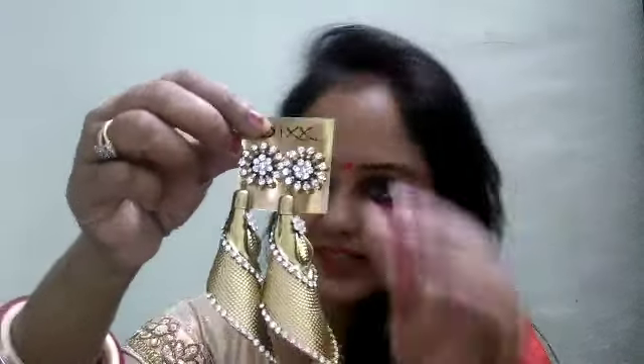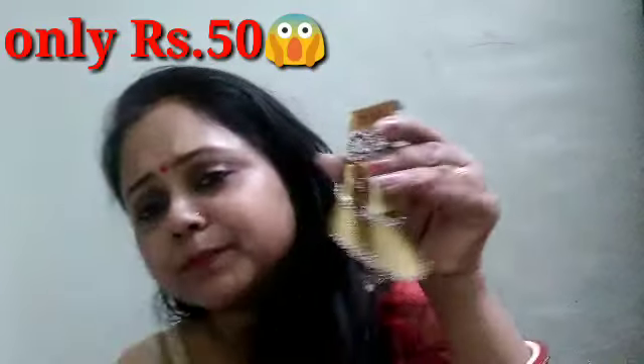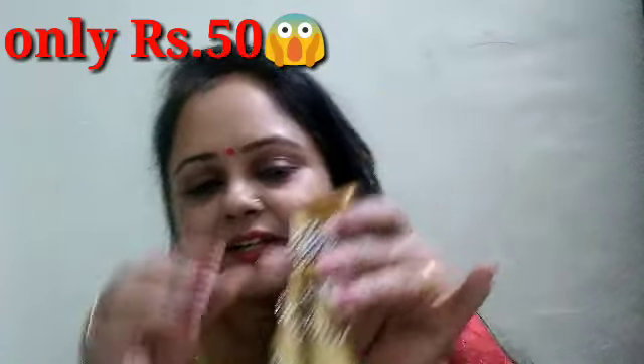Look how beautiful it is. There are circles, and there are little knucks. The bottom is very beautiful. It is lightweight. I made it for 50 rupees. I have had it for a year and it looks very beautiful.